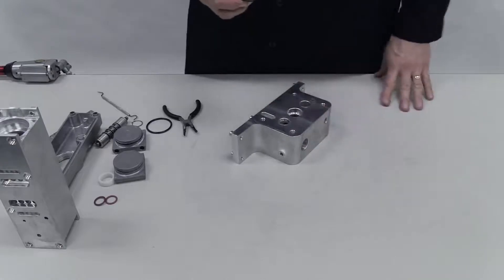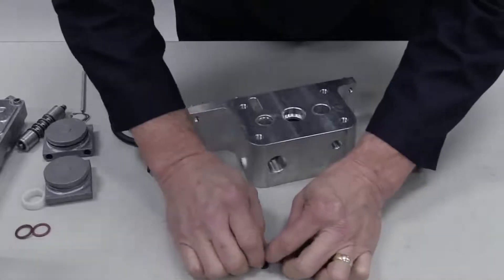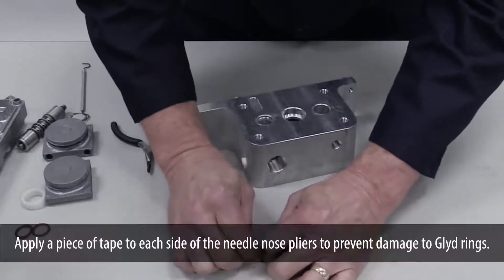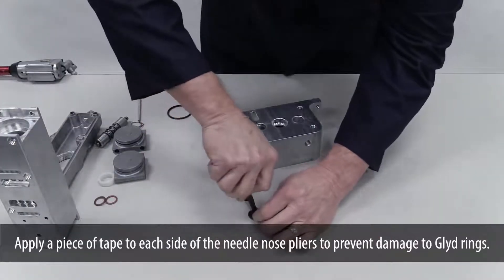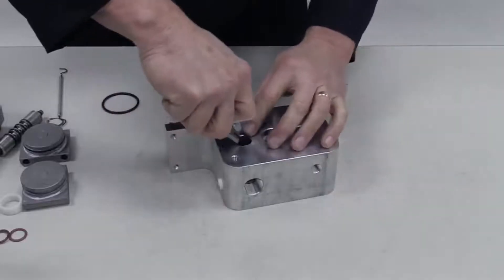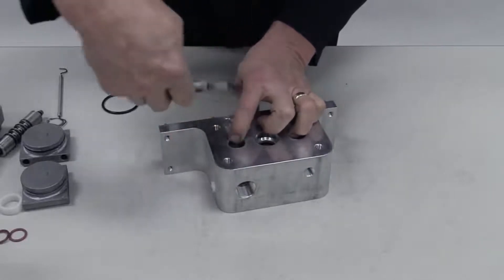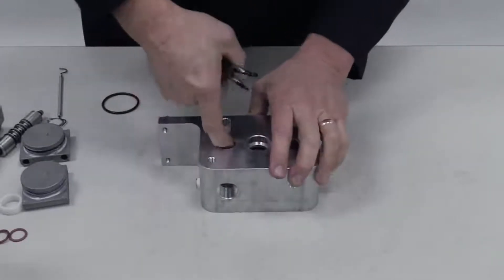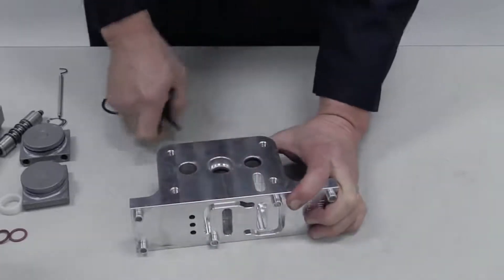Begin by installing new glide rings in the modulator bore of the center section. First, compress the glide ring into a kidney shape using needle nose pliers so it will fit into the bore. While the glide ring is compressed by the pliers, insert it into a groove in the bore. Remove the pliers and push the glide ring back into an O-shape to fill the groove.